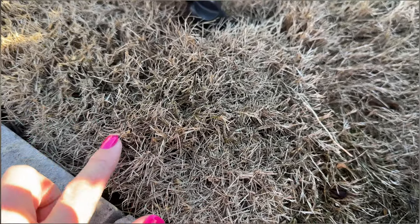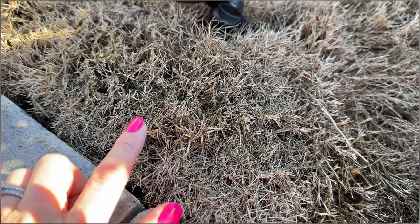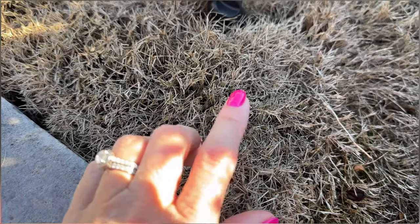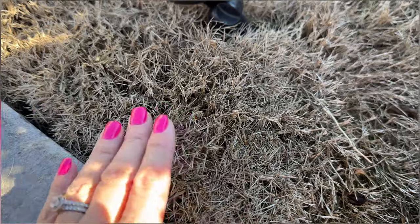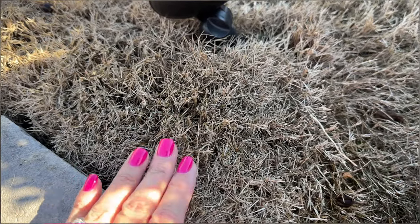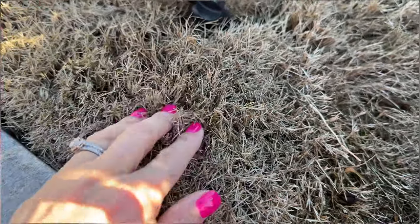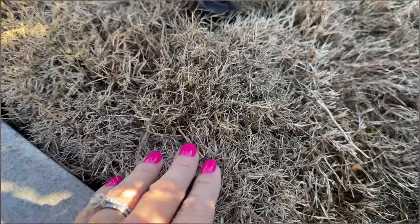In the next image you're going to see my husband taking our grass down to about one inch. Then when this starts turning about halfway green, we're going to take this down to a half an inch to get all this dead part off. That will encourage new growth and give room for the new grass to come up.